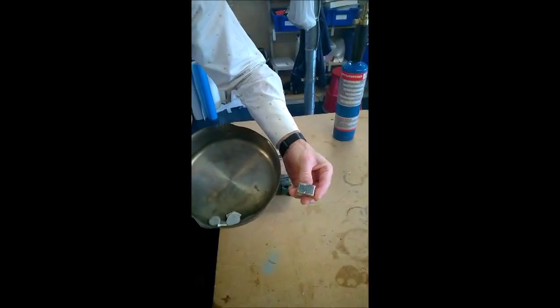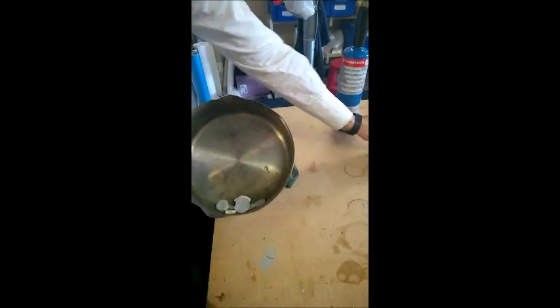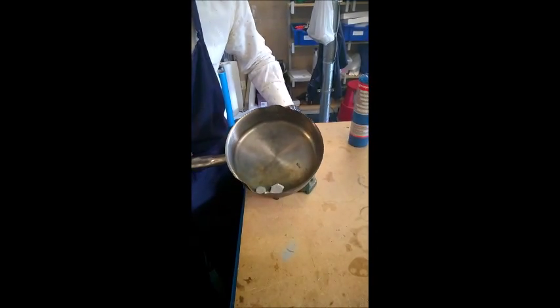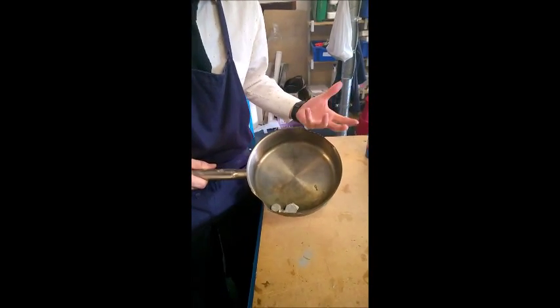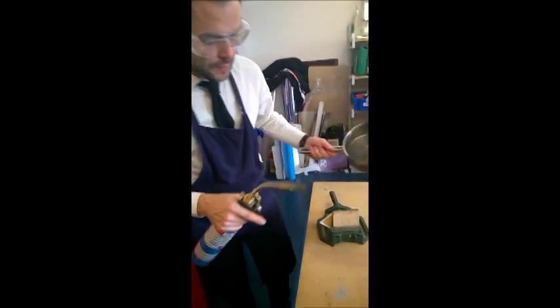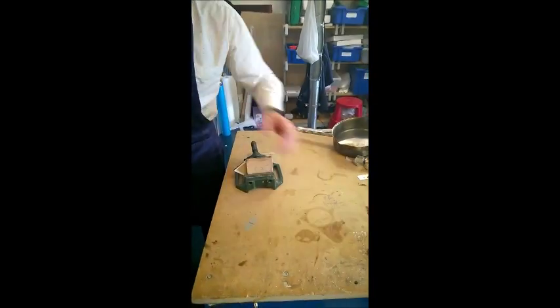We have some pewter pieces here. These are cut from an ingot — a large piece of metal — cut down with a hacksaw. We have enough pewter to fill the mold, and it's always good to have a little bit more, because if you have less it's not going to fill the cavity.